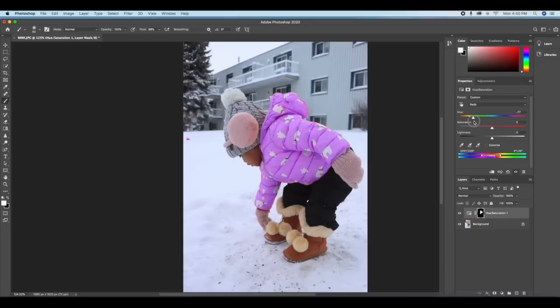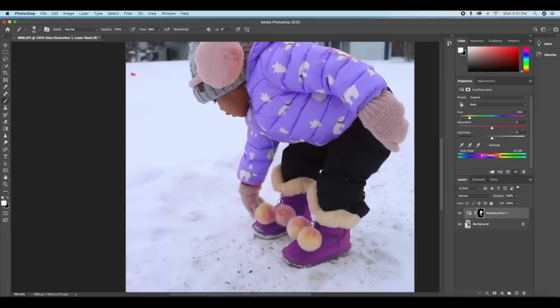For instance, if I want a purple color, I can paint on the boots the same way — just paint right on them. I noticed I painted somewhere I didn't want, so I'll click X to change the foreground to black and erase it. And that's it — we have purple boots and a purple jacket.